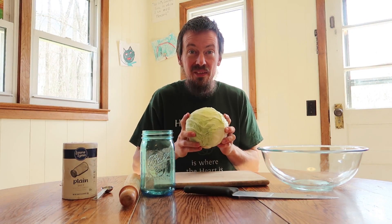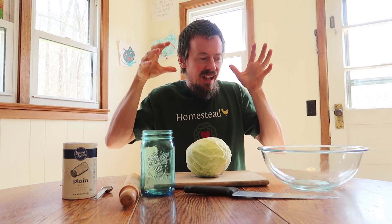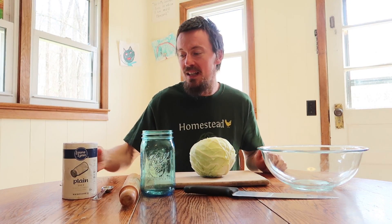Hey everybody, I've been really excited about this video. Today we're going to turn this head of cabbage into delicious homemade sauerkraut. This video is designed to do this project with us — it's not too late if you have cabbage in the fridge. Go get it right now; here are a few other things you're going to need to join us in making sauerkraut.